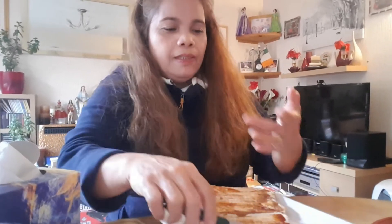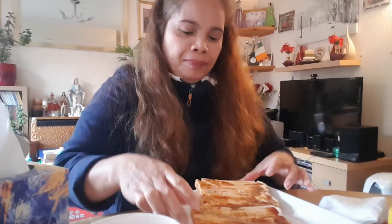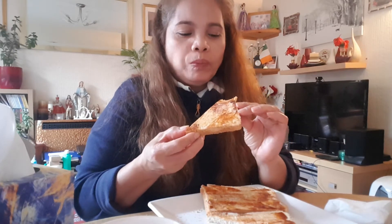Mmm, mmm, mmm — with a matching lovely coffee. Mmm, okay, so like this the way you bite it — mmm, it's yummy, mm-hmm.